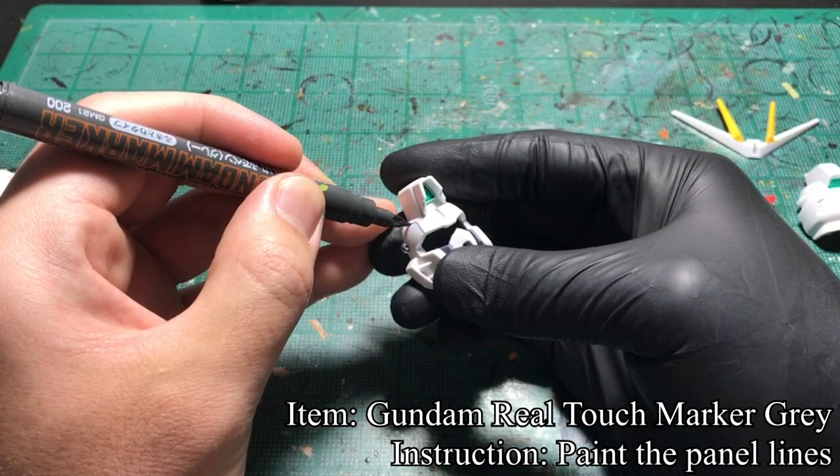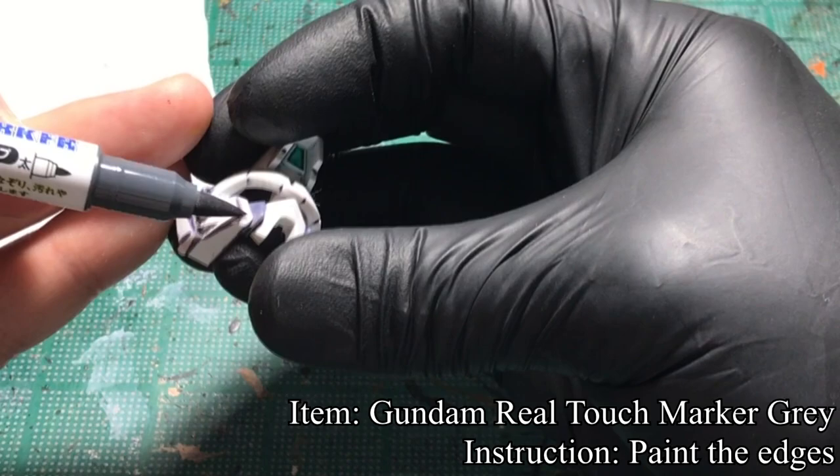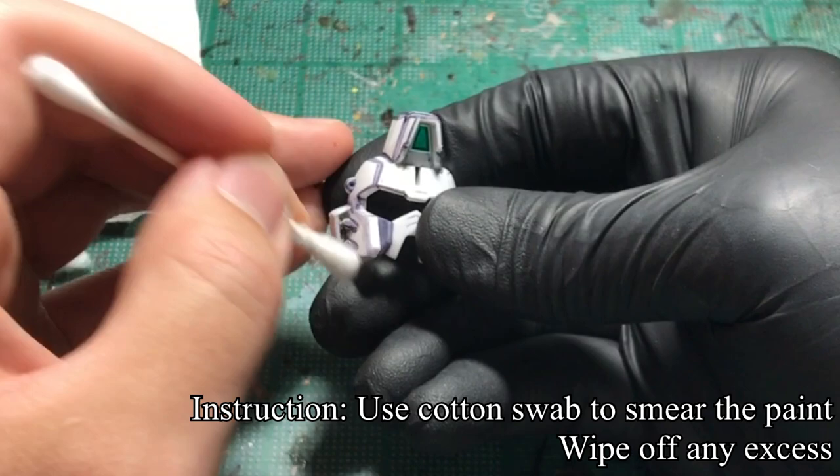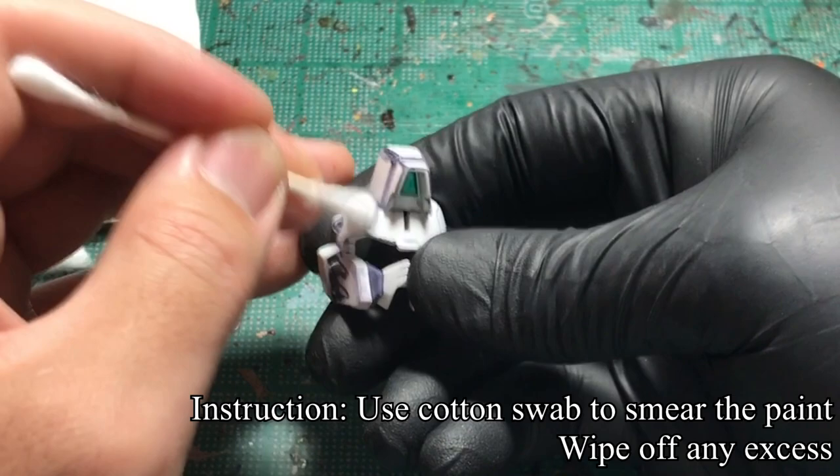Once I painted all the colors I want, I proceed to paint the panel lines using Gundam real touch markers. Once all the panels were painted, I apply the touch markers to the edges to get a shading effect. After the edges were painted, I use a cotton swab to smear the paint and wipe off areas where I don't want the paint to be left.